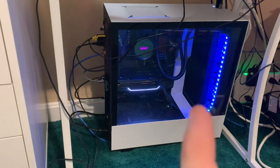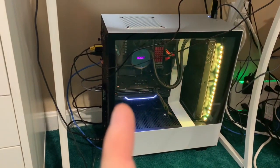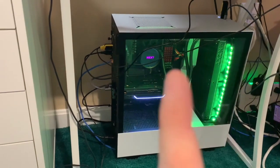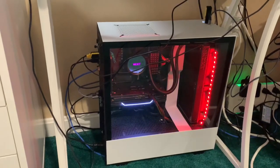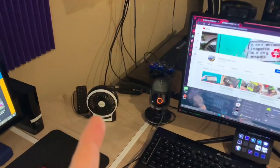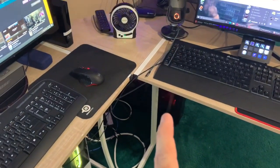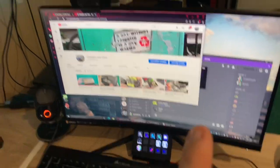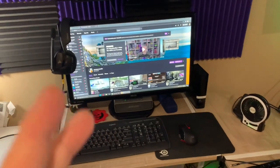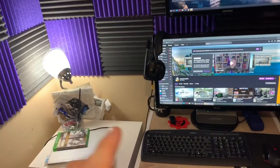My gaming rig is the Ryzen 5 2600X with the Kraken X63 — that's a 280mm radiator — with a PNY 2060 Super and 32 gigs of 3200MHz DDR4 RAM. It's hooked via HDMI out to a capture card, which connects USB 3 to the streaming rig — so that acts as a secondary monitor. The gaming rig only has one monitor, and the streaming rig has two monitors. In the corner I've got my work laptop and some miscellaneous items.